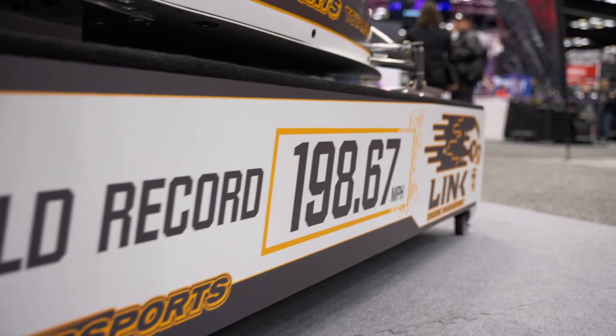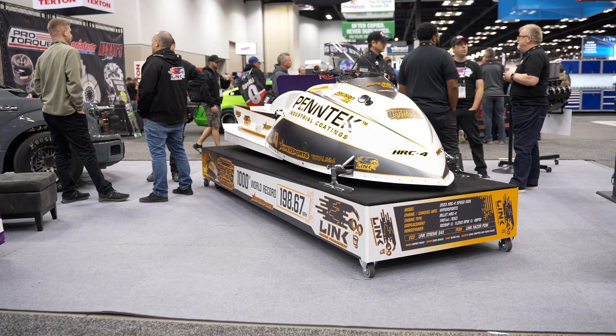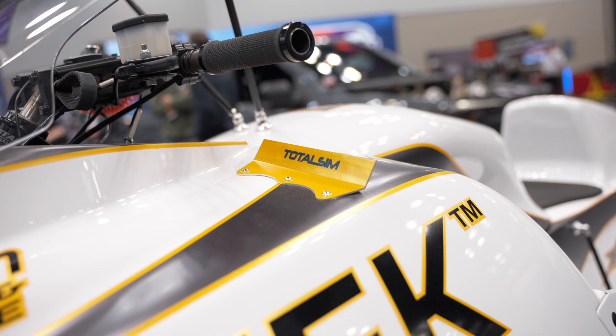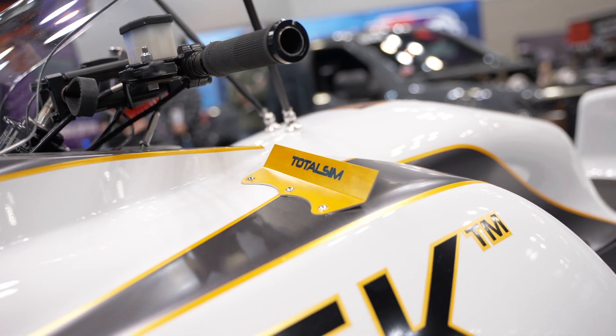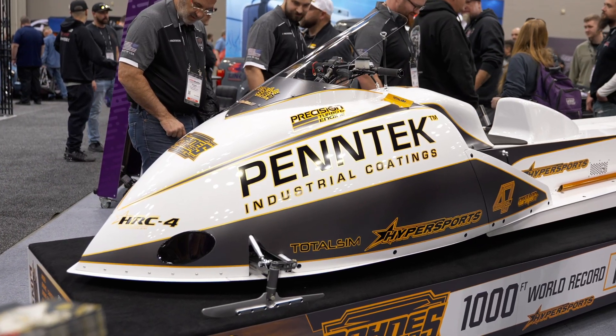To start with the bodywork, obviously it's unique to this sled for aerodynamics — not our normal drag race bodywork. A lot of work done with CFD simulations to get the aerodynamics right. The skis here are also unique to this sled, similar to an ice skate.